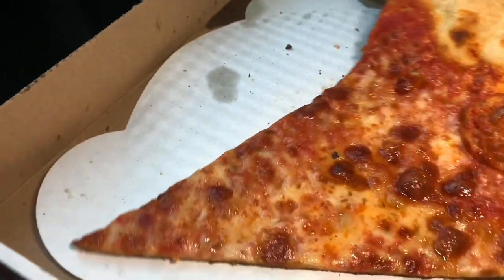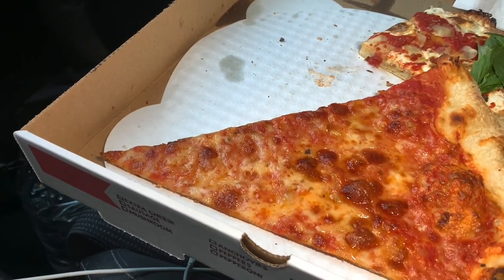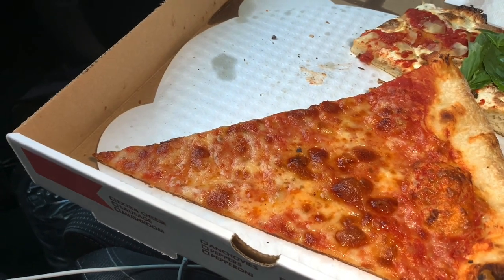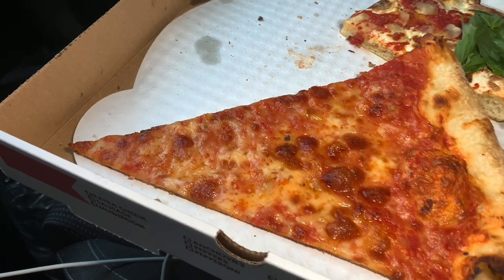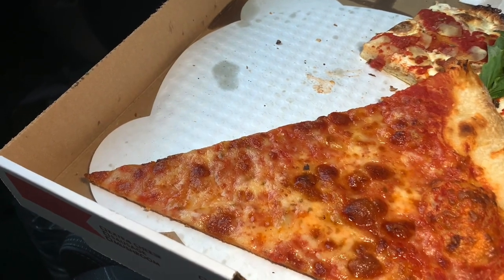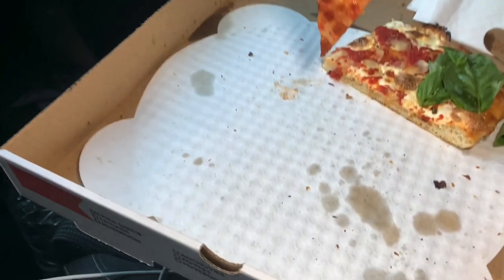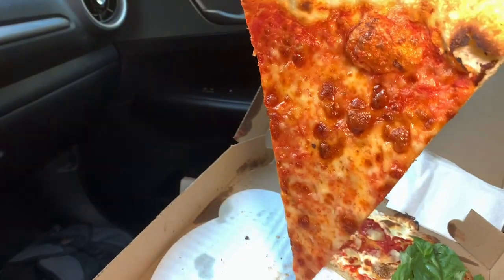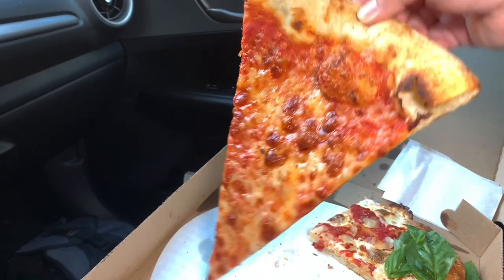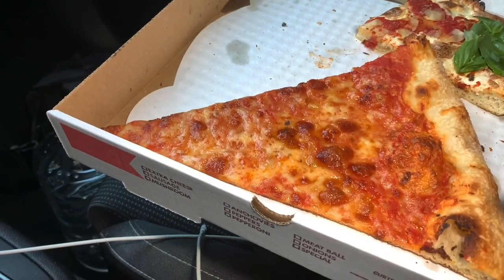His cheese is a really good quality low-moisture mozzarella. I don't know if it's anything extraordinary — it seems like a middle-of-the-road low-moisture mozzarella. It isn't too greasy. When the cheese chars up like that, that means there's some good fat content in the cheese. And if there is some grease on that box, it's because of the olive oil you saw them dripping on the slices. That is a nice touch — you don't get that every day, and you don't see pizza like this every day.